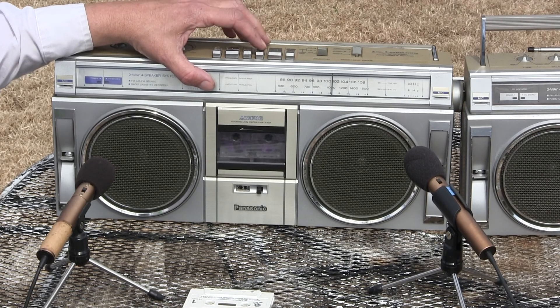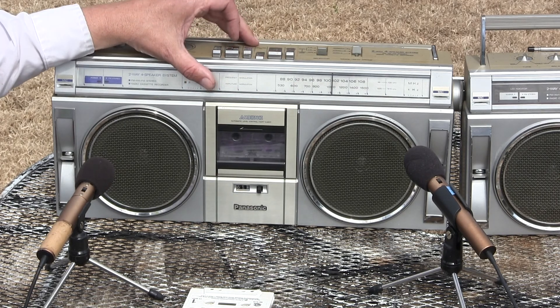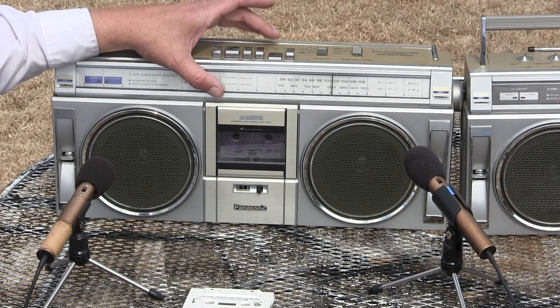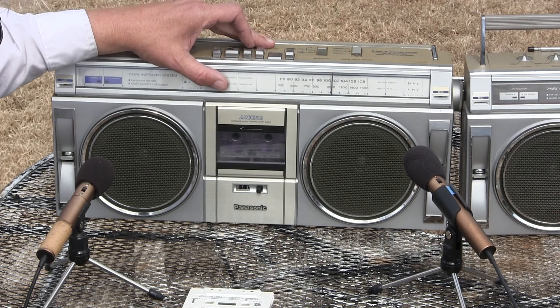Hit rewind. So here we are, talking to this little tiny headless unit. Now playing back the recording.